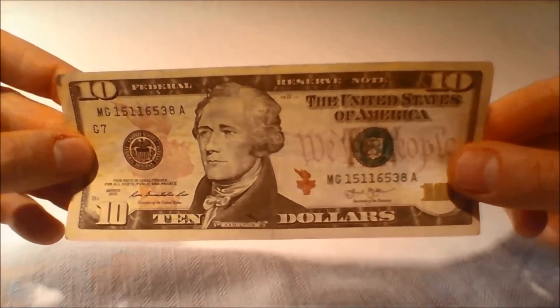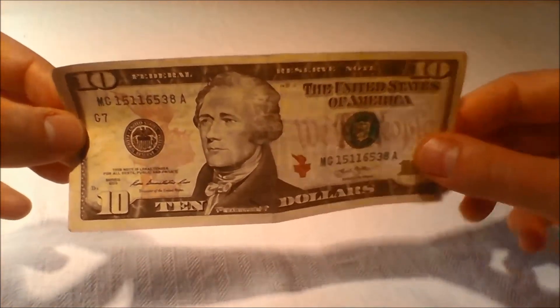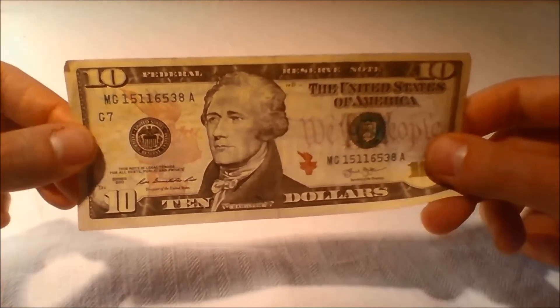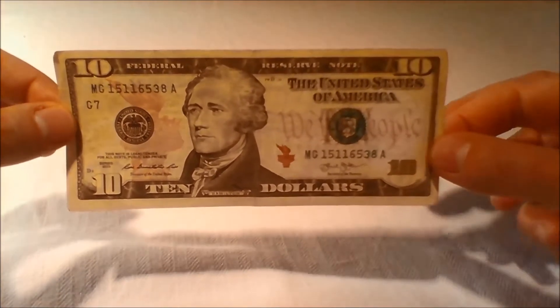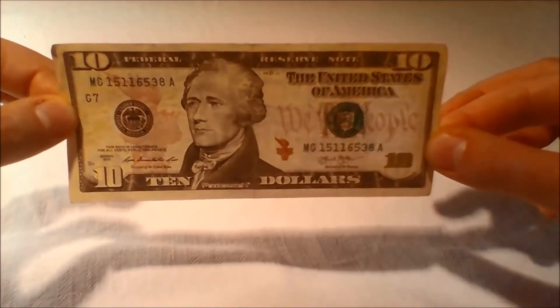Additional design and security features: The redesigned currency remains the same size and uses the same, but enhanced portraits and historical images as the older design bills. And importantly, continues to be recognized around the world as quintessentially American symbols of freedom.